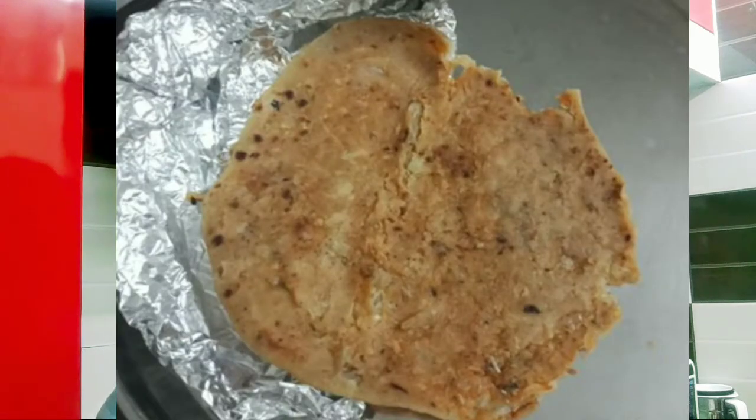I have seen that a lot of people have problems when stuffing parathas — whether it is aloo or gobi. When it comes to stuffing them, there are a lot of problems: the stuffing comes out very quickly as they start rolling the parathas, and it is hard to get a perfect round shape and a good presentable paratha.